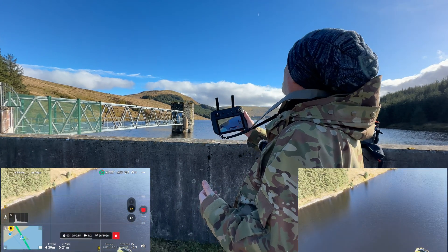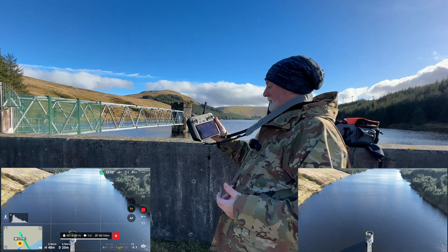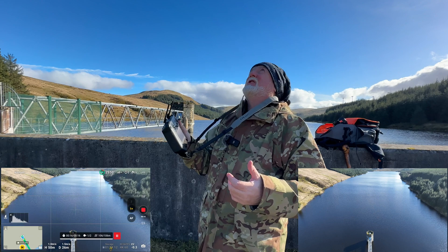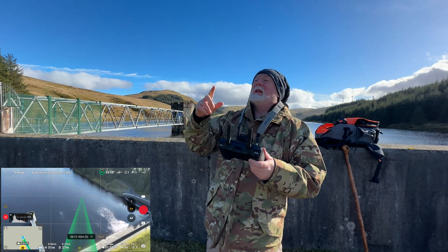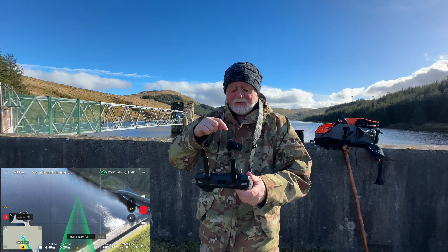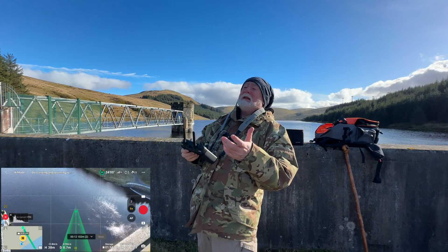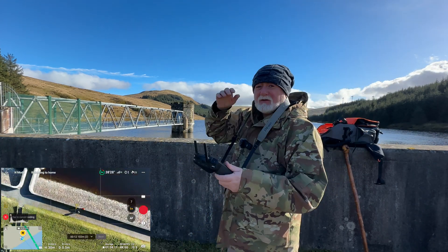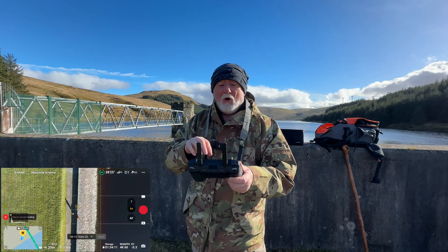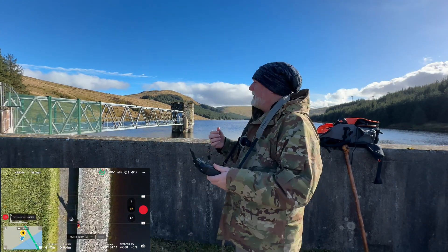I didn't get it quite right there. But you get the gist. He's actually far too high there. He's now returning to home because I've set it at the end of the mission for him to return to home. But you get the gist. So what I will do once he lands here safely is make a few adjustments on the height and other settings to see if I can get him to carry out that mission the way I want it to happen.